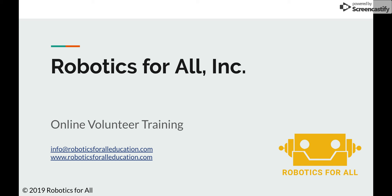Hello and welcome to Robotics for All's online volunteer training. We would like to start by thanking you for your interest in being a volunteer for Robotics for All, as well as your time for watching this online training. We hope it will be a productive use of your time.